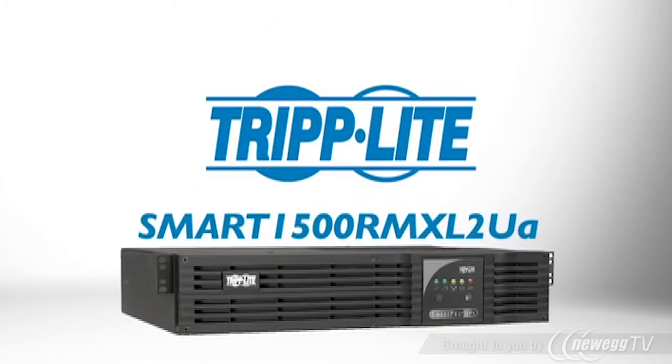If you need a compact, powerful UPS that offers network-grade protection and expandable runtime, order Triplite's Smart 1500 RMXL 2UA.